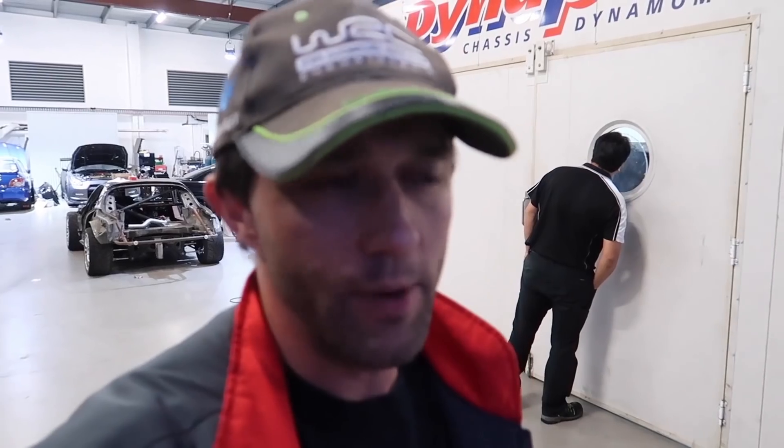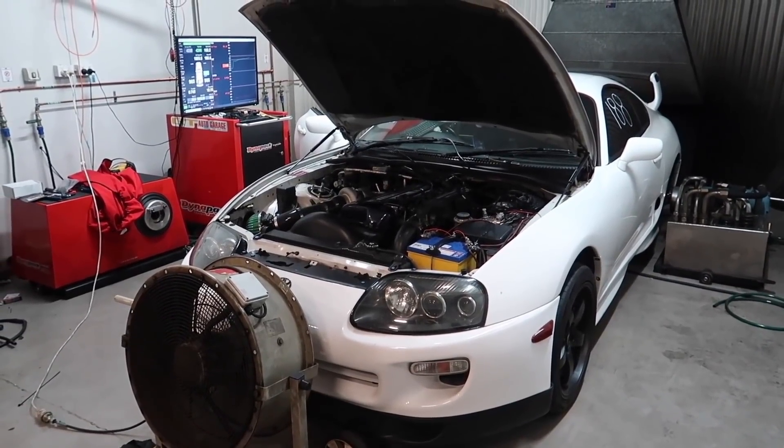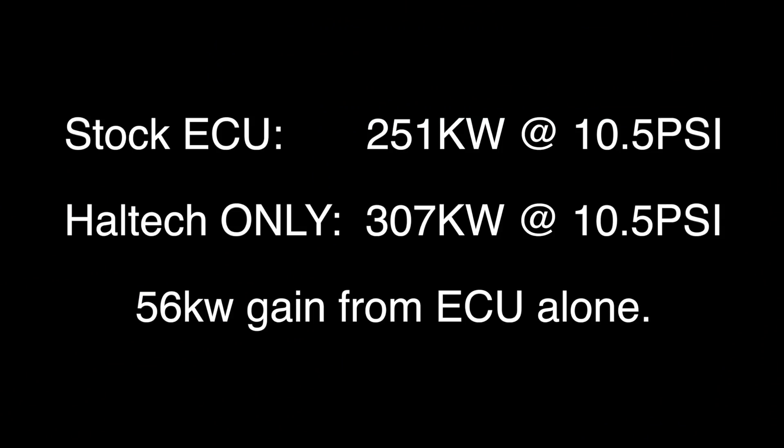We're going to see what it can do on low boost, which is 10 pounds wastegate pressure. Then after that we're going to crank the boost up a little bit and see what we can do before it runs out of fuel. So this is the five-hour run — see what we can do before we run out of injectors and fuel pump capacity.